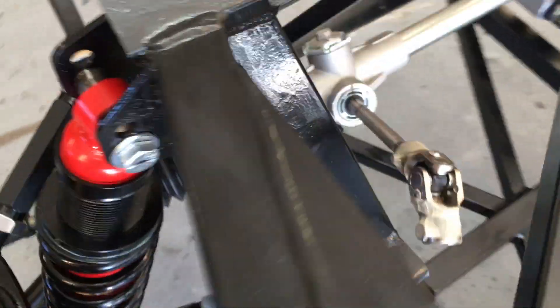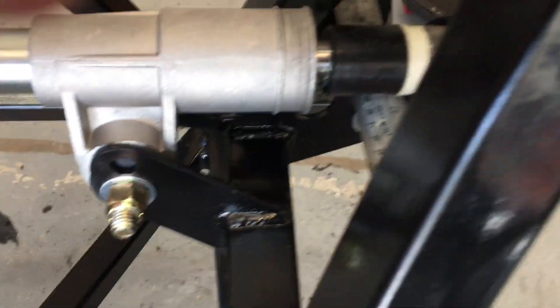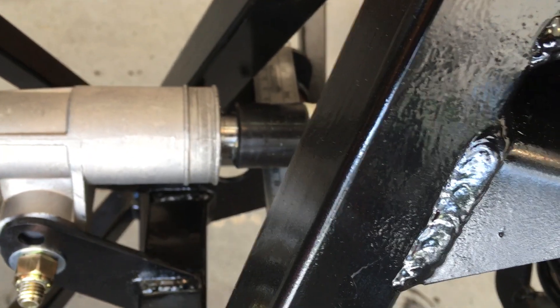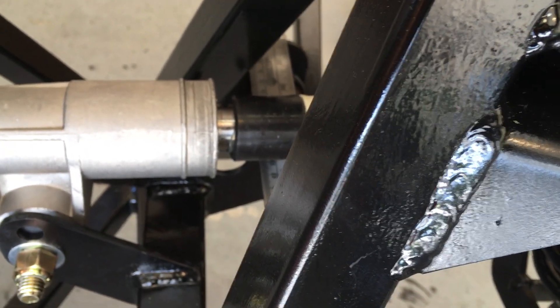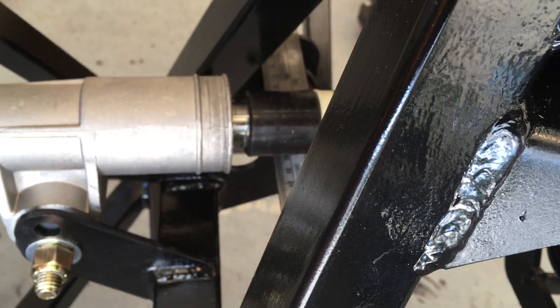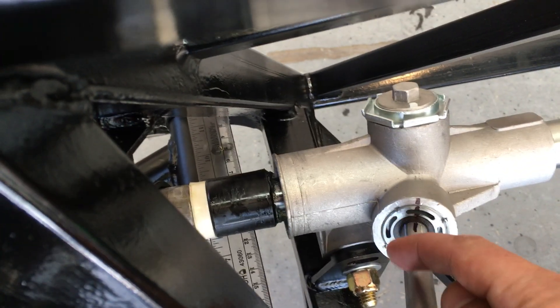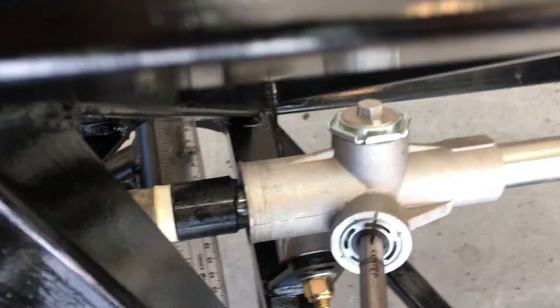You'll notice that the distance between the rack and each side of the frame are not equal — that's because the rack is not physically centered in the frame. You're just trying to center the travel, meaning the distance between the tie rods. That's what's being centered. Once I had it centered, I marked it on the input shaft — where the steering shaft goes in — so I'd have a reference going forward.